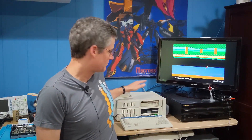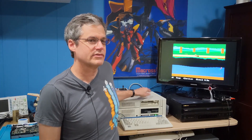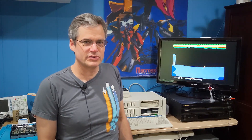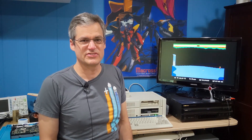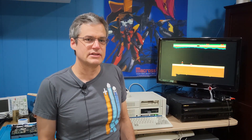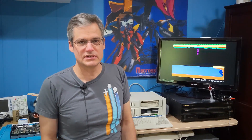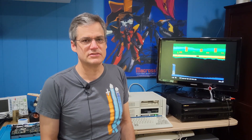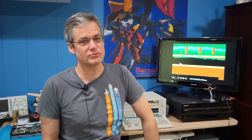Beside me here I have my original PC Junior — the one I've had since I was a child. It's been modified a little bit over the years, including some modern additions just this last year, even adding an AdLib sound card to it, which is kind of interesting. Right now it's running Pitfall 2 on a cartridge, running through RGB to HDMI to put it on the TV. I do have the original monitor which still works, but for ease of use and video capture, RGB to HDMI works great.